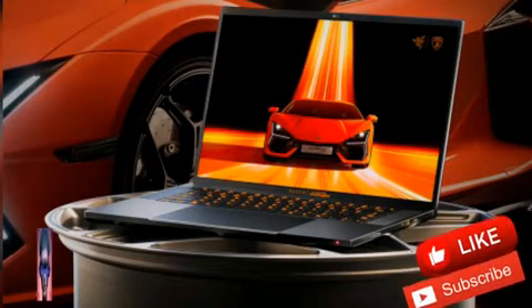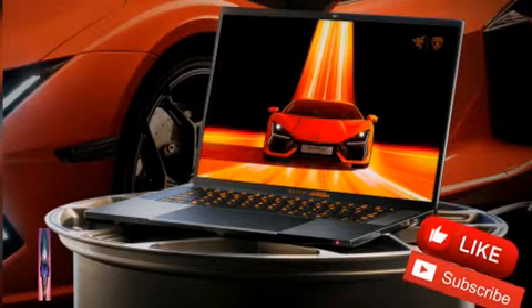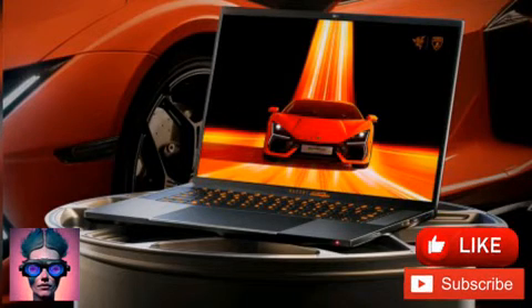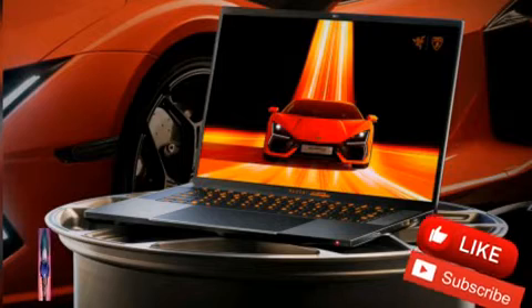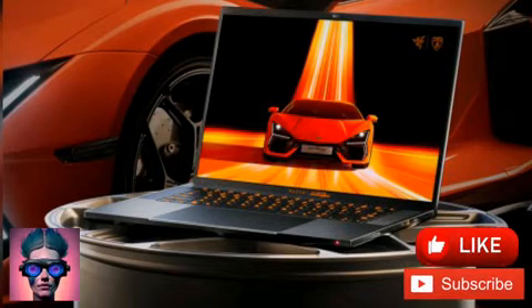Have you got a Lambo lurking in your garage? Razer's latest limited-run laptop might be its new perfect partner. The Blade 16X Automobili Lamborghini edition is as uncompromising as gaming laptops get, with performance that'll leave rivals on the starting grid and styling to complement any of Sant'Agata's four-wheeled wonders.